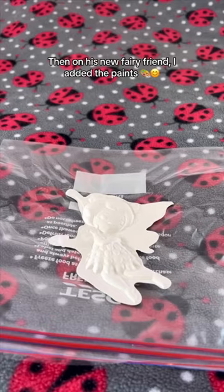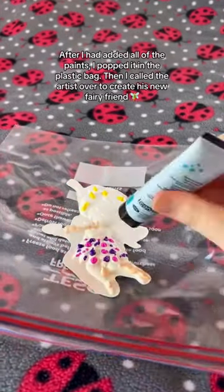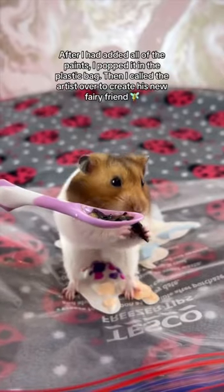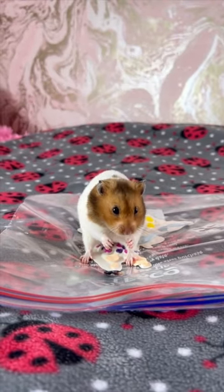Then on his new fairy friend, I added the paints. After I had added all of the paints, I popped it in the plastic bag. Then I called the artist over to create his new fairy friend.